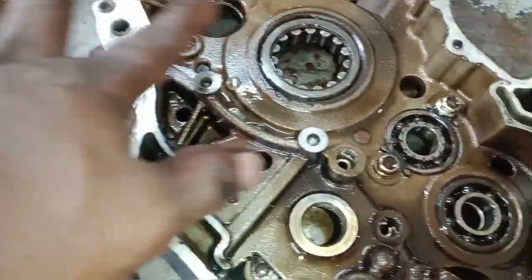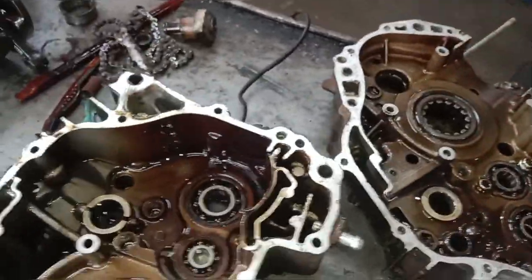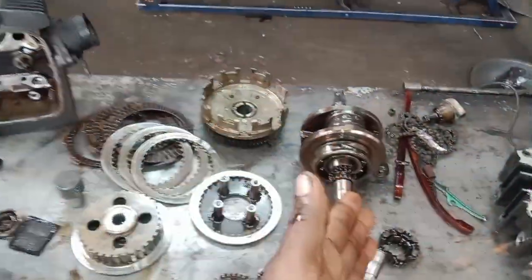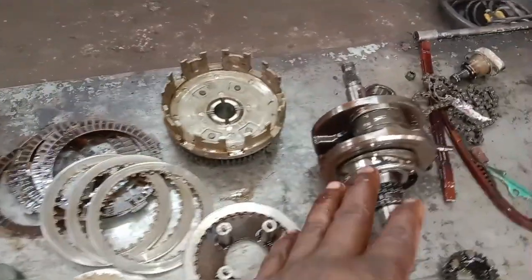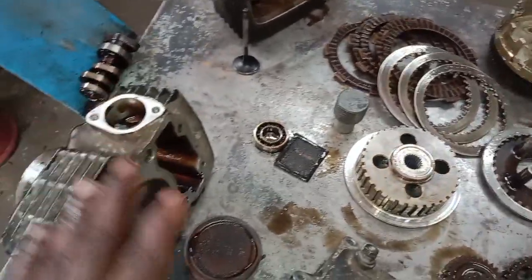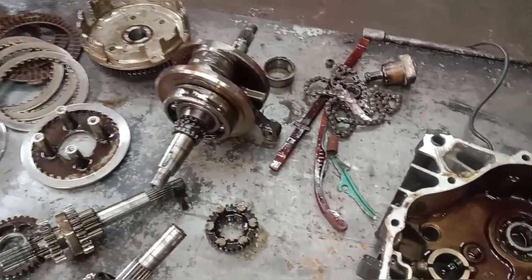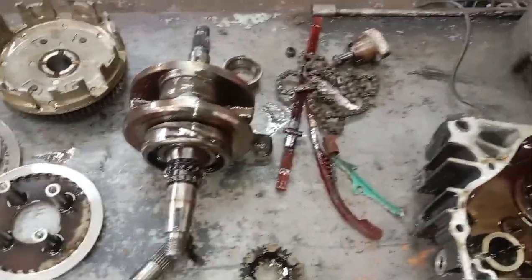When I started preparing the details, I was able to set the valve. The parts used include: the cylinder piston kit, clutch disc set, gear wheel on the 4th wheel, clutch disc set, cam pad, tensioner items, and gear box.